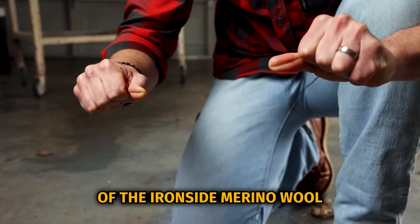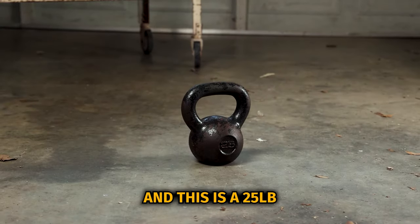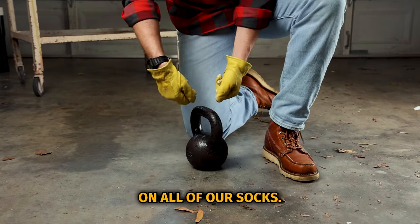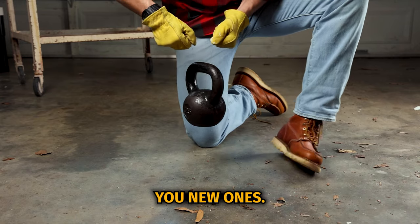This is a single thread of the Ironside Merino wool we use for our lightweight work sock, and this is a 25-pound kettlebell. This material is so durable, we offer a 10-year durability guarantee on all of our socks — so if they tear, rip, or get a hole in them in the next 10 years, just ship them back and we'll give you new ones.